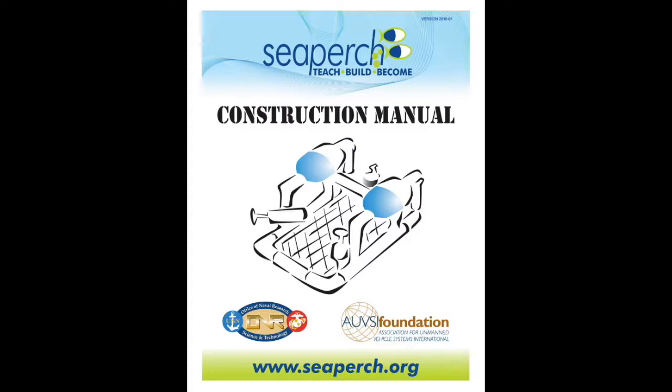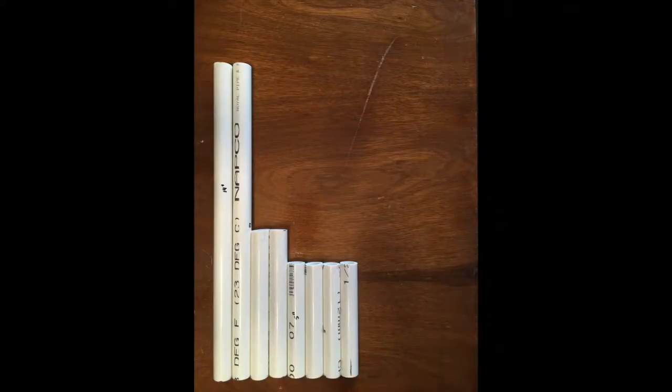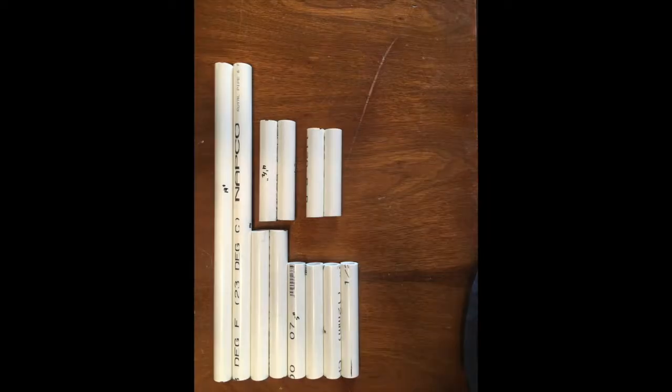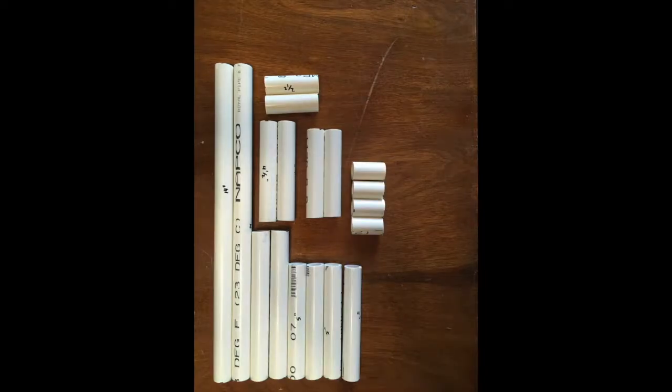I decided to build my frame out of half-inch PVC pipe cut to the following measurements: two 14-inch pipes, two six-and-a-half-inch pipes, four five-inch pipes, two four-and-a-half-inch pipes, two four-inch pipes, two two-and-a-half-inch pipes, and four one-and-a-half-inch pipes.